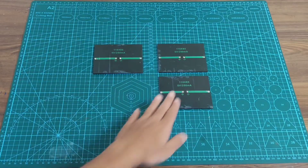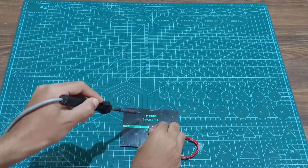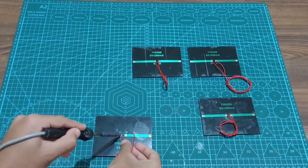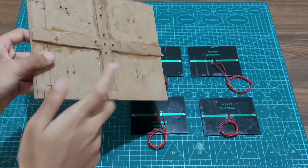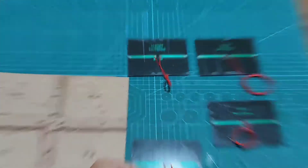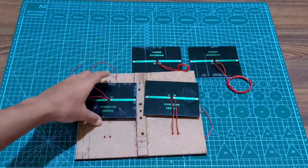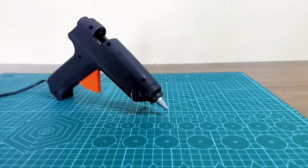Now we are going to solder the wires to the solar panel. We are going to install the solar panel on this MDF board. I've drilled some holes to insert the wires in the MDF board. With the help of hot glue we are going to stick the solar panels onto the MDF board.